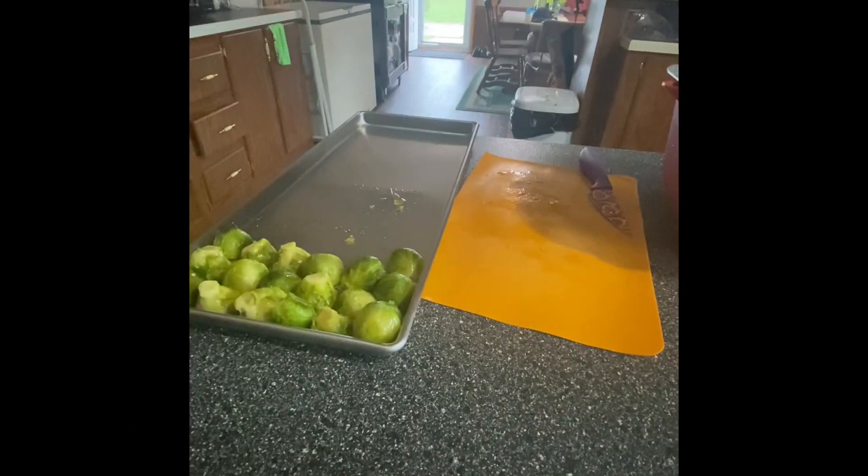Some of our homesteader friends across America are doing a challenge to preserve as much food as they can within the month. And we have a ton of vegetables and all of that other stuff to preserve. At the end of the year, we've got a bunch in the freezer. We need to make room for some deer meat and other things. So here we go.